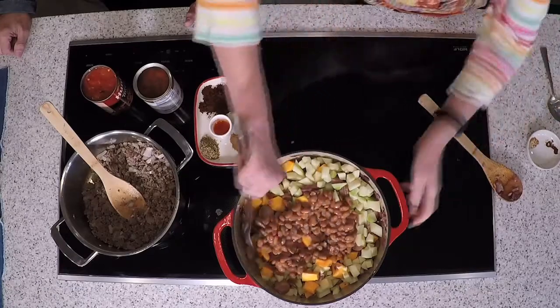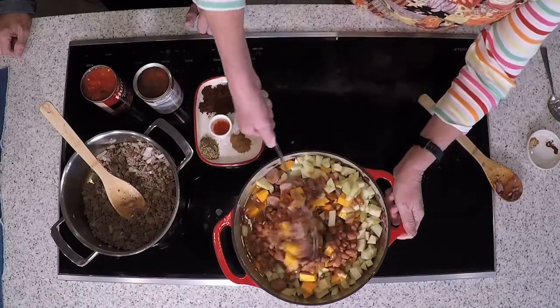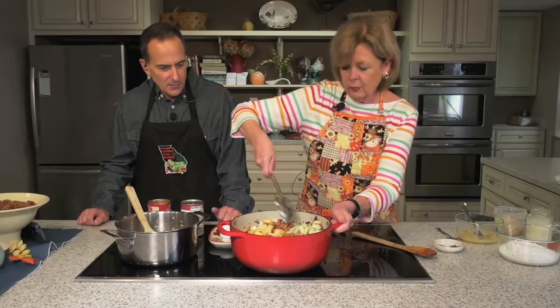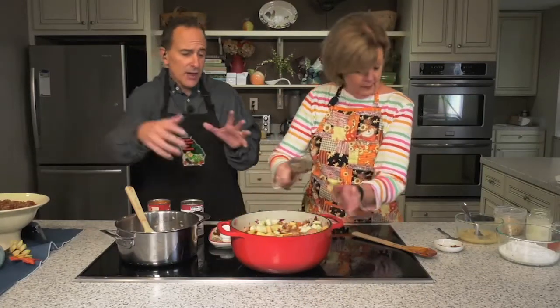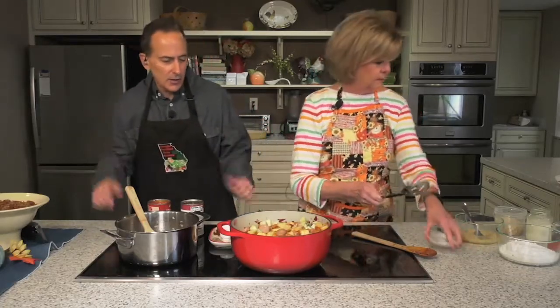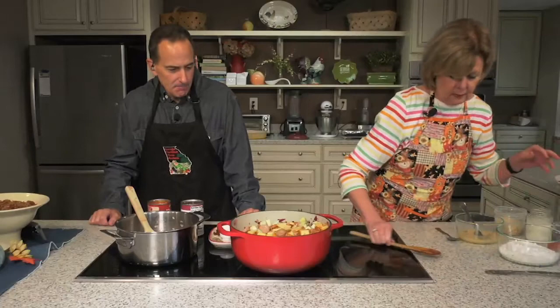You're going to let this simmer for about 30 to 40 minutes. It makes a lot. It's different, but it's really, really good. So the meat is actually the sausage? Yes — you don't put ground beef in there. The sausage is the meat.